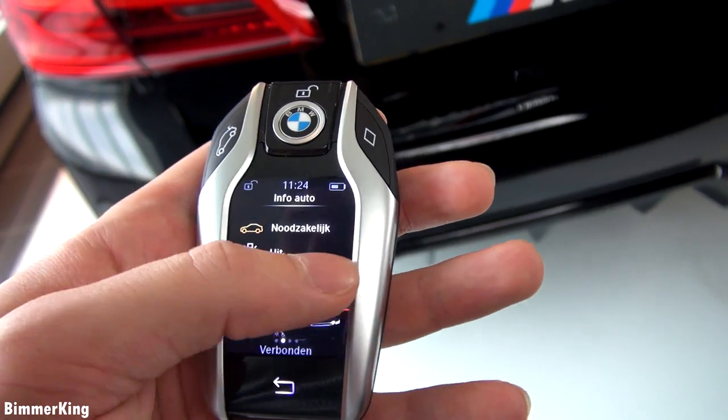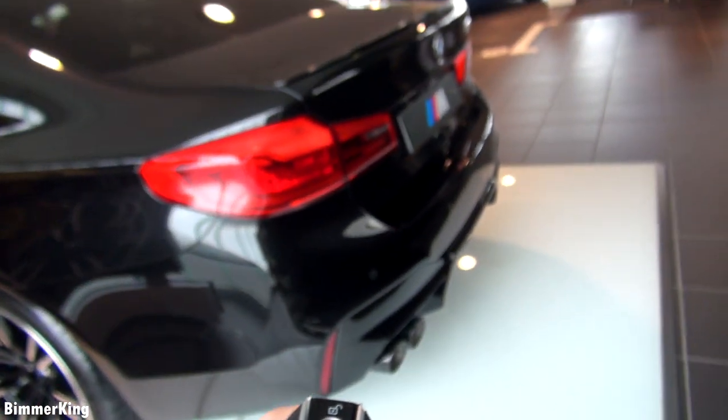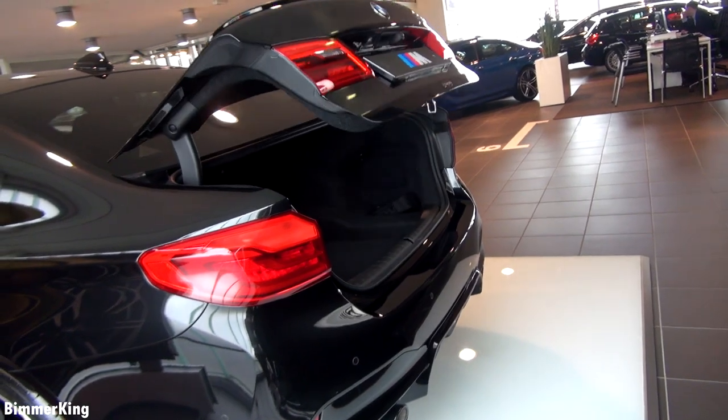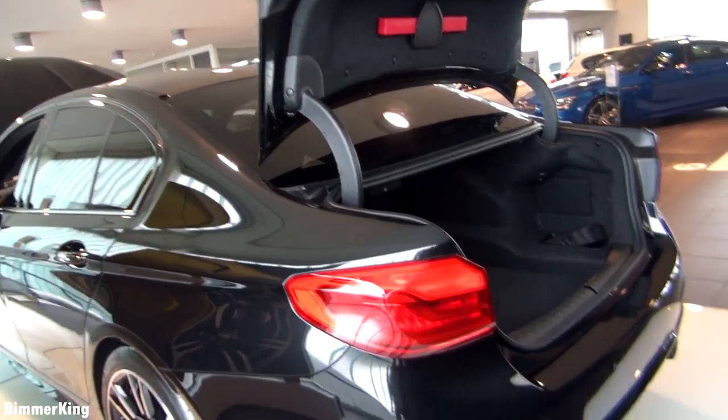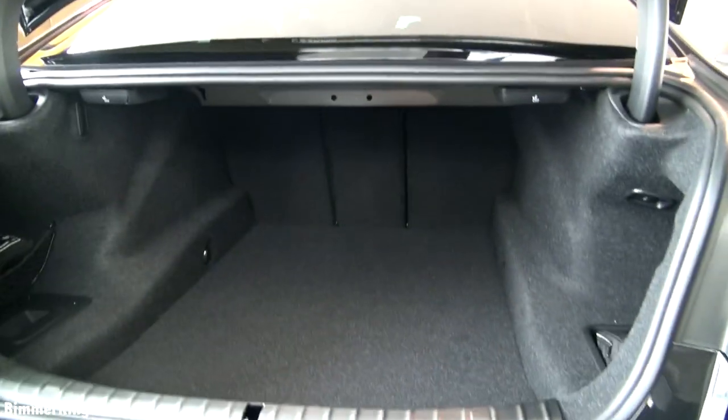Finally let's check the cargo space of the car to see if we have enough space to go on holidays. Again we have the beautiful key with the display, and to open the trunk you simply press and hold this button. Now let's see the cargo space — it seems very spacious, definitely enough space to go on holidays and fit a few suitcases. What I do notice is down here you can't open this compartment — it's solid and stuck. But yeah, there's more than enough space to go on holidays, definitely, and it sure is a very large car.